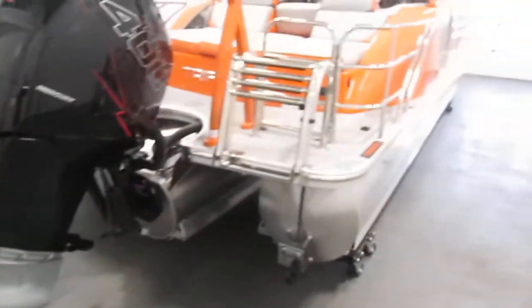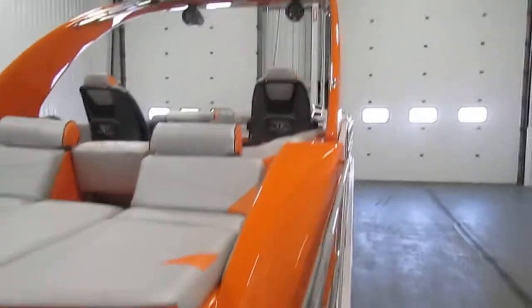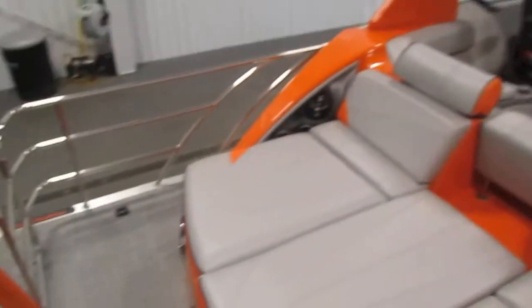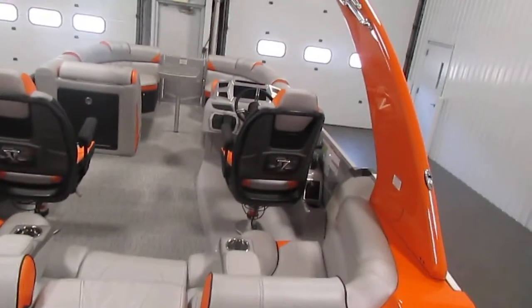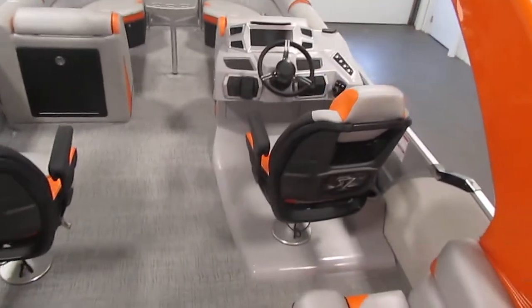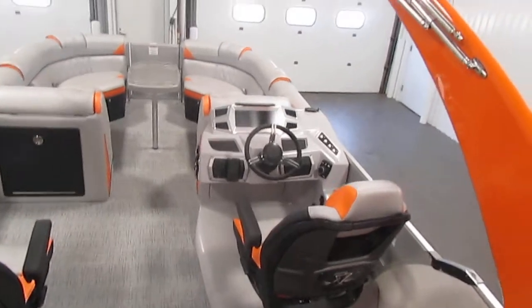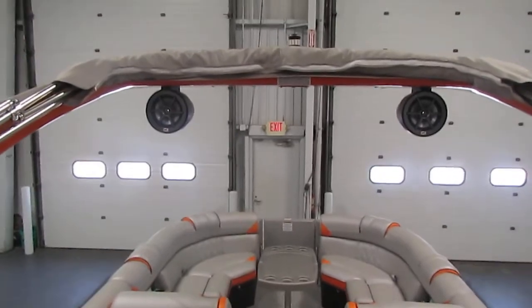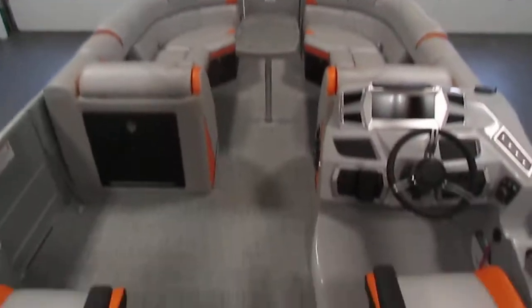Optional equipment also includes DTS controls and the silver Super Sport trim package, including black Super Sport logos, silver vinyl furniture base, stern fiberglass corners, driver and passenger high-back reclining swivel seats with slider and bolster, sport steering wheel with knob, two Polk Audio tower speakers, color-coordinated sport ski-toe arch, silver helm, color-coordinating arch and rail stripe, and silver matrix vinyl flooring.